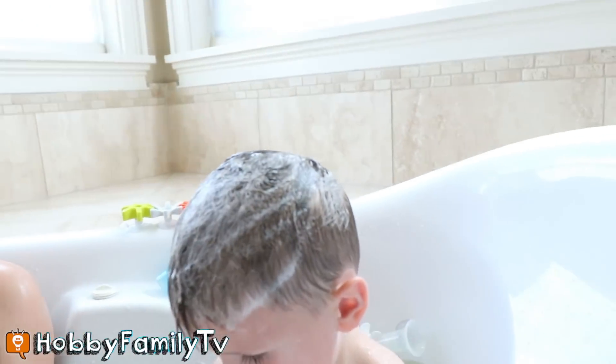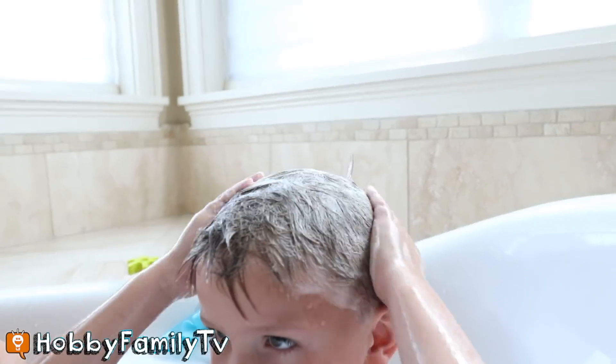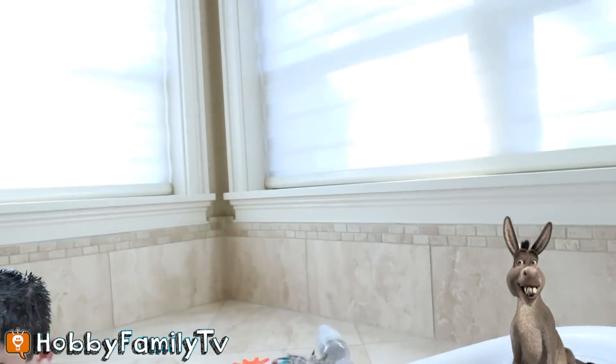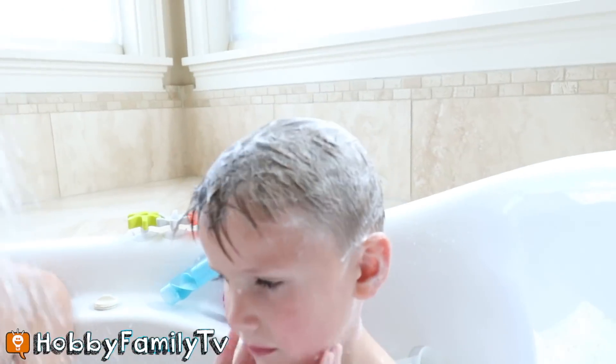Good job. Better get the size of your head. Get the size of your head and the back. Behind your ears. There we go. Are you ready?